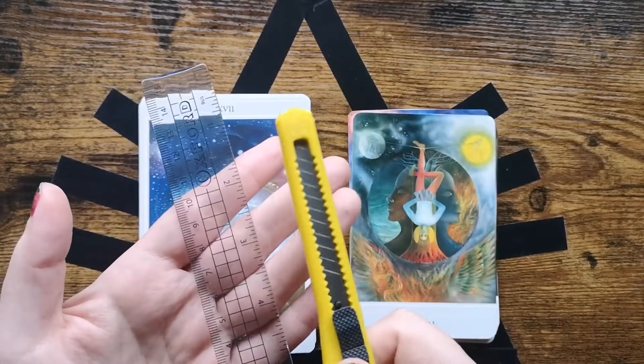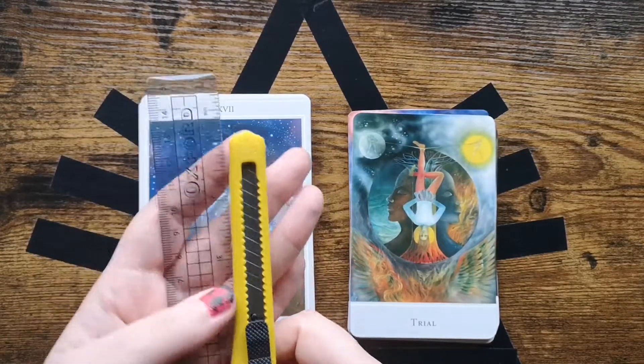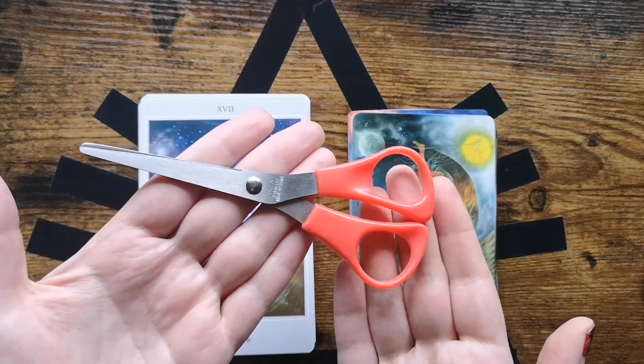Hello and welcome to the Cat Collective. Today is going to be a little bit of a different video. I would like to show you how I trim my Margaret Peterson Tarot.